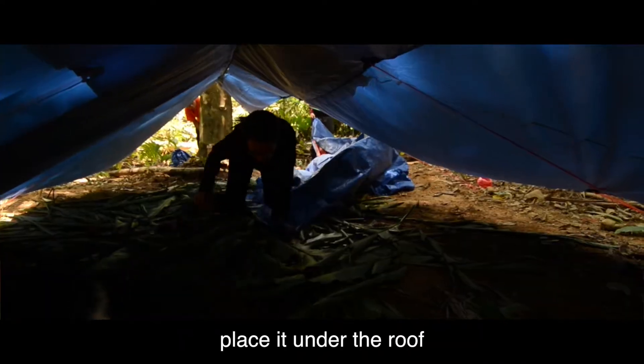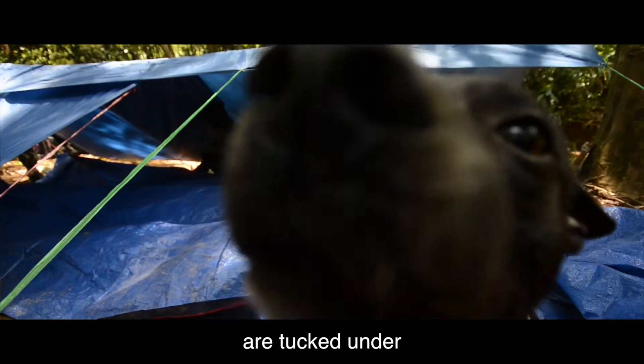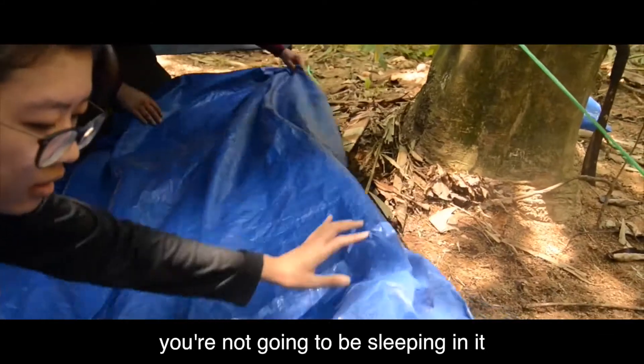Once you have your ground sheet, place it under the roof you've just made for your shelter, making sure that the ends are tucked under, making sure that there's no bank for any rain that does fall in, so you're not going to be sleeping in it.